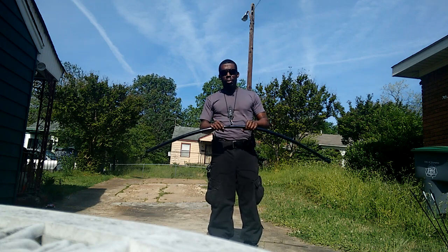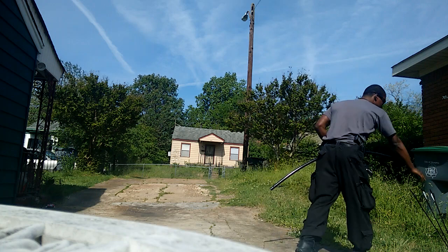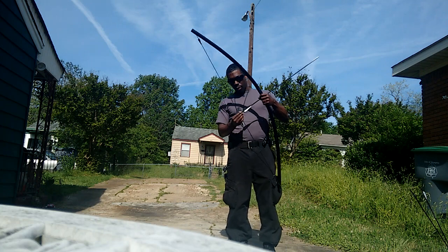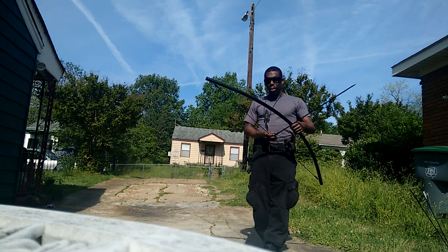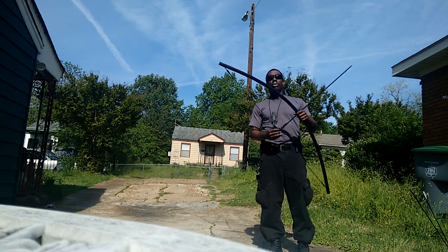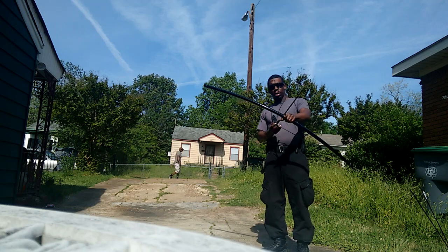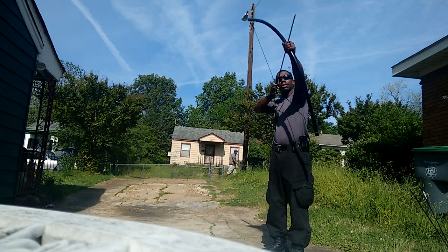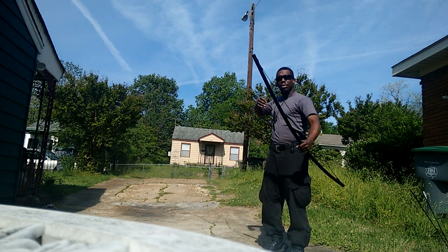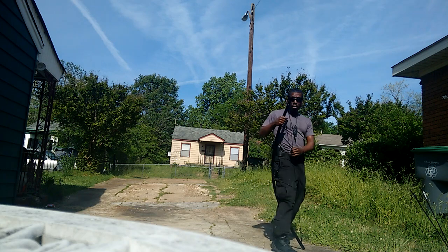So this right here is your regular primitive pipe bow. Outside of being able to take the bow — again as usual I'm at 30 feet, or 10 yards, or 10 meters for my friends on the other side of the world — I got my target down range. So outside of being able to take your bow and make accurate shots in certain situations, if need be, for the primitive pipe bow.